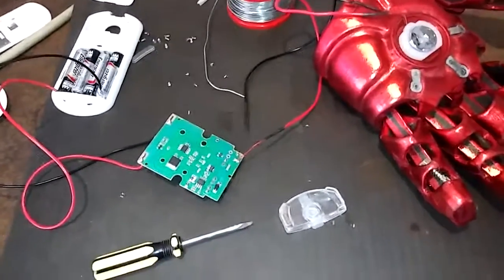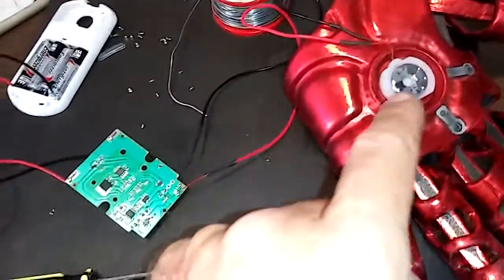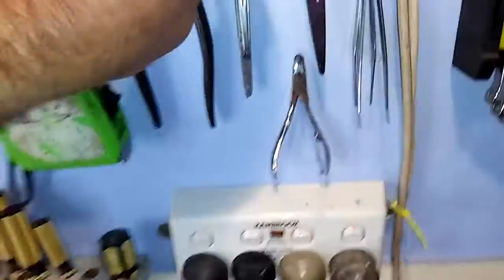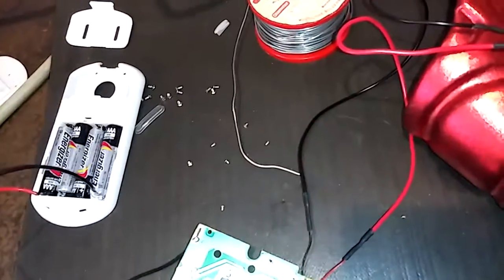Here's where I'm at: I've taken the unit apart. There's the little nano sprayer, battery pack, and circuit board in between. I've got a little magnet out of the mechanism that operates the reed switch, which turns it on and off.